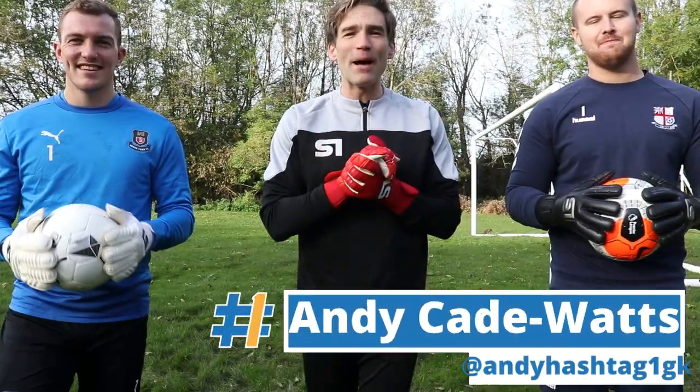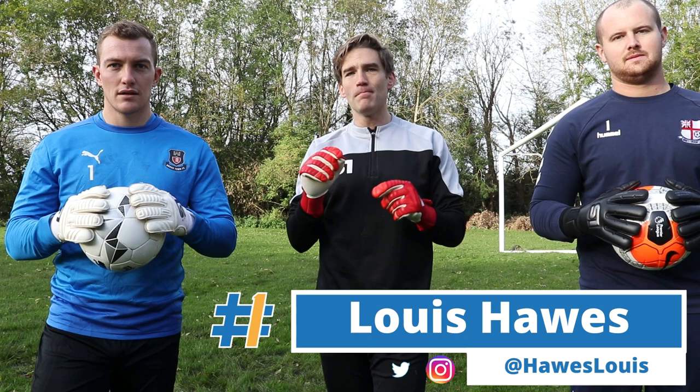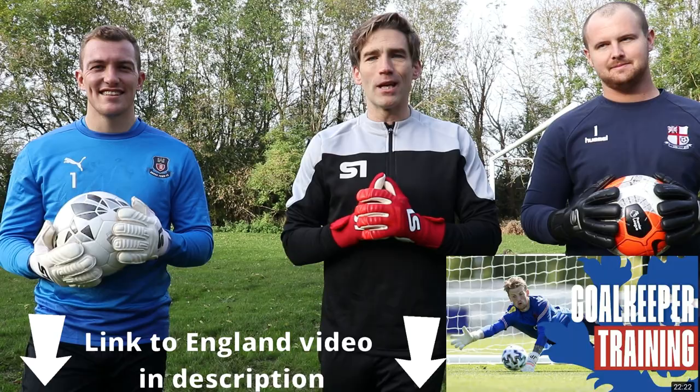Welcome back to another video on the Andy Hashtag One channel. Today I'm joined again by Tim Pittman and Lewis Halls and we are doing an England goalkeeping session that Martin Markson did with the likes of Dean Henderson, Jordan Pickford, and Sam Johnson. We're going to go and see if we can recreate some of the saves you can see from England goalkeepers. Let's go!